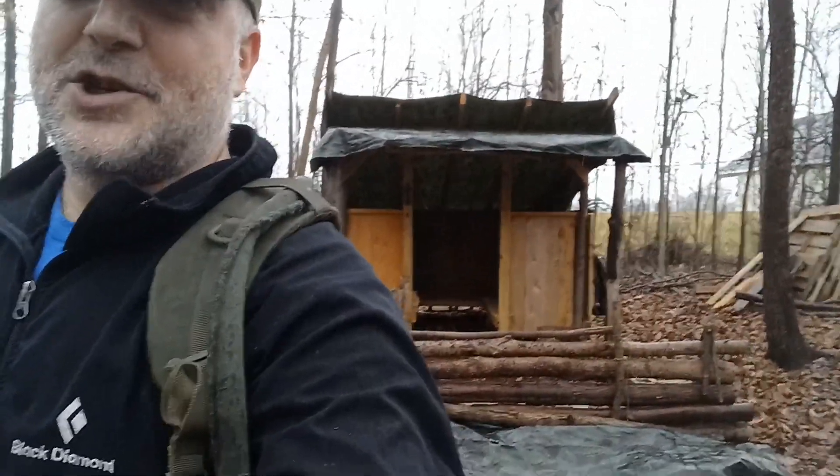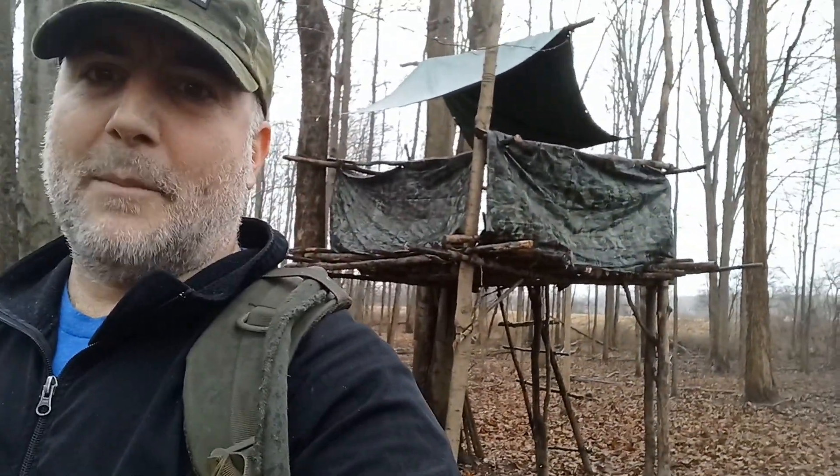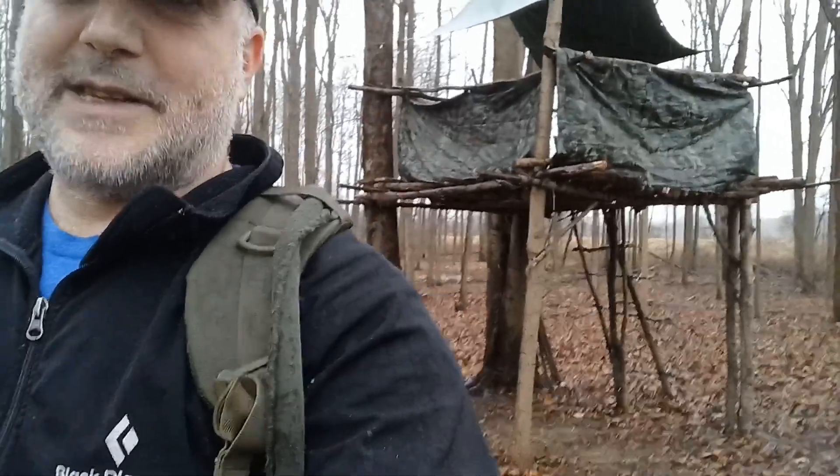It's always good to get out here and double check on things. You can see behind my shoulder there — that's the main shelter, the permanent shelter. And then over on this side is the elevated platform, where we usually set up our kitchen underneath. Let me switch this around and give you a proper walk through.